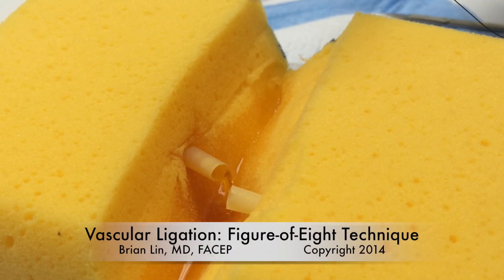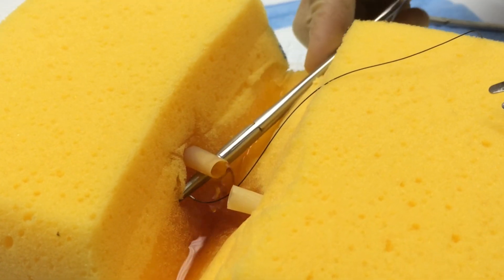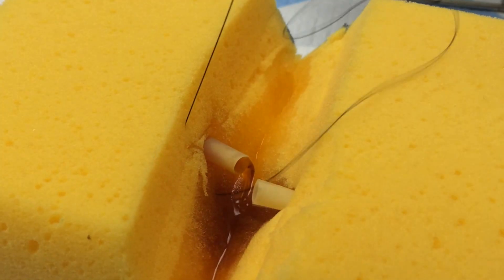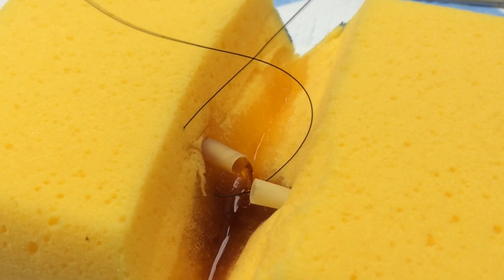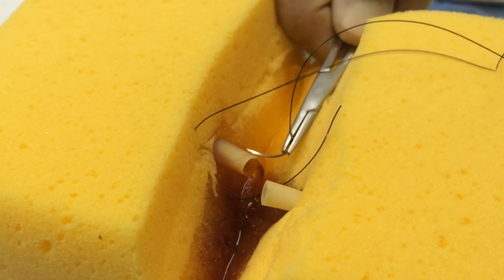This video is a demonstration of a vascular ligation technique using a figure of 8 suture. Your first throw will go deep to superficial on one side of that bleeding blood vessel. Typically with this technique you're going to be throwing your suture in plane with where you see the bleeding coming from the vessel.